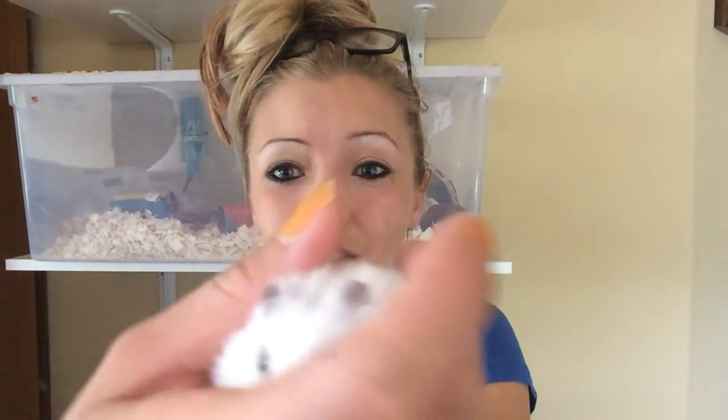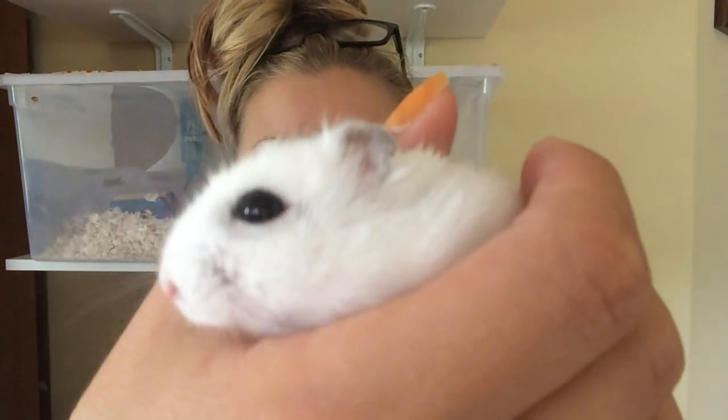Look how cute he is. I have four of these — actually five of them, one I don't use — but four of these and I will show you guys how I built them.